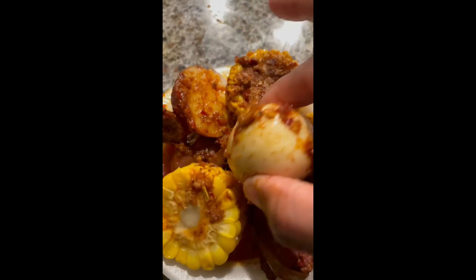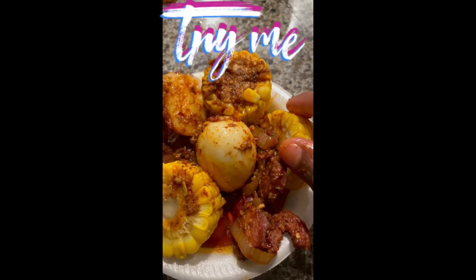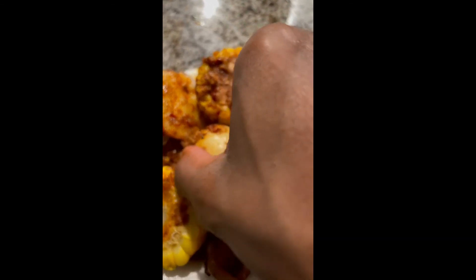Look at that. Look at this. Ain't nothing else in it. Oh, it's hot. I ate a piece of my potato — milk!